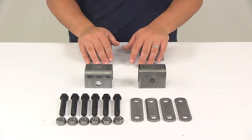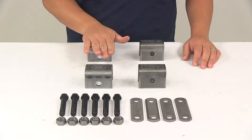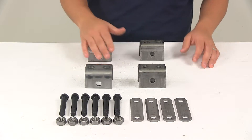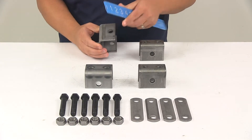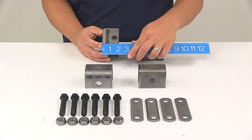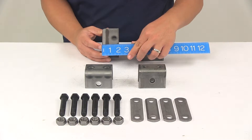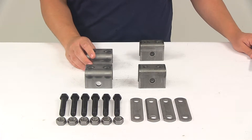You can see everything that it comes with laid out here on the table. These right here are going to be our front hangers. These are an inch and a half tall. That measurement is taken from the top of the hanger to the center of that hole, which is where the spring would install. So top to center is going to be an inch and a half. Two of those are included.